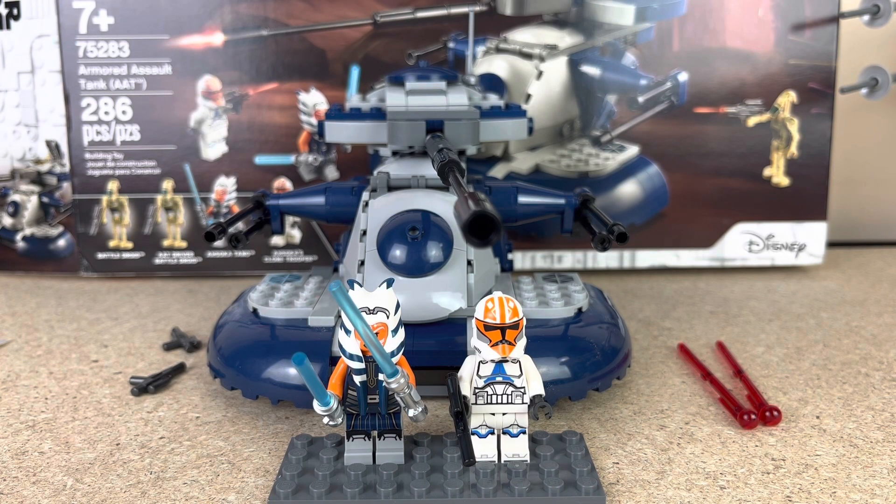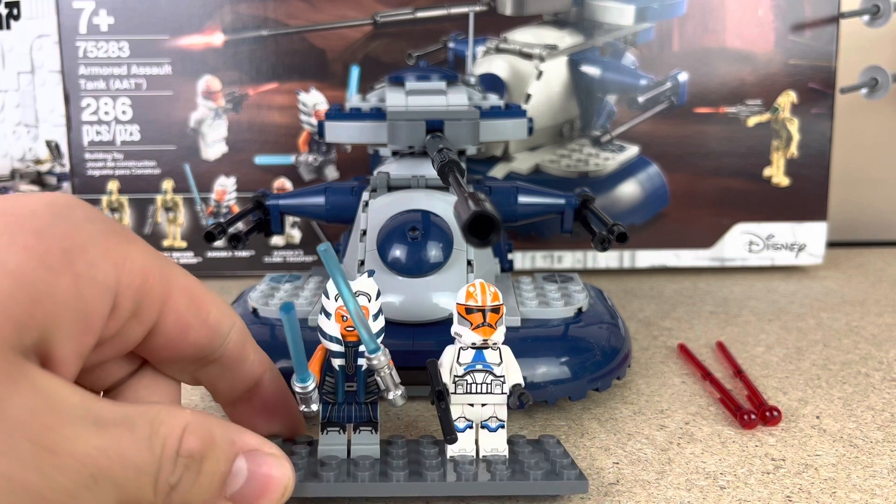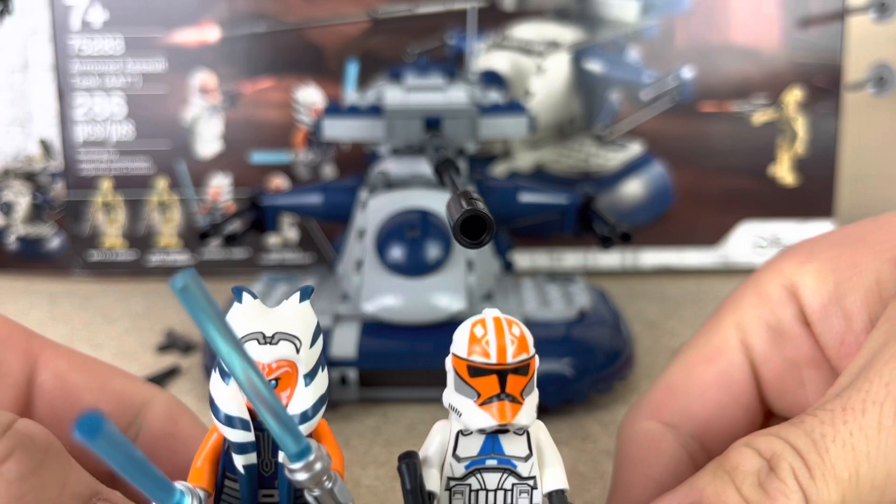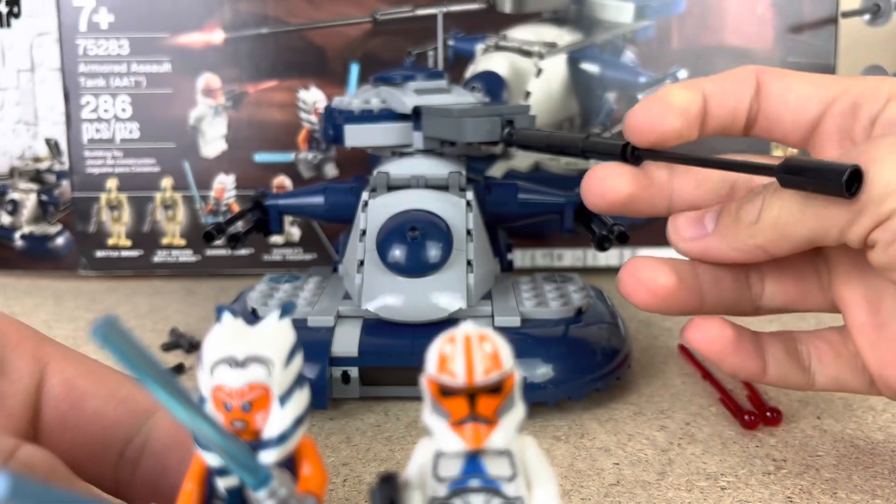As you guys can see, that was a pretty fast build. It took me around 10 to 15 minutes to build. It's really nice — pretty good for beginner to intermediate LEGO fans.